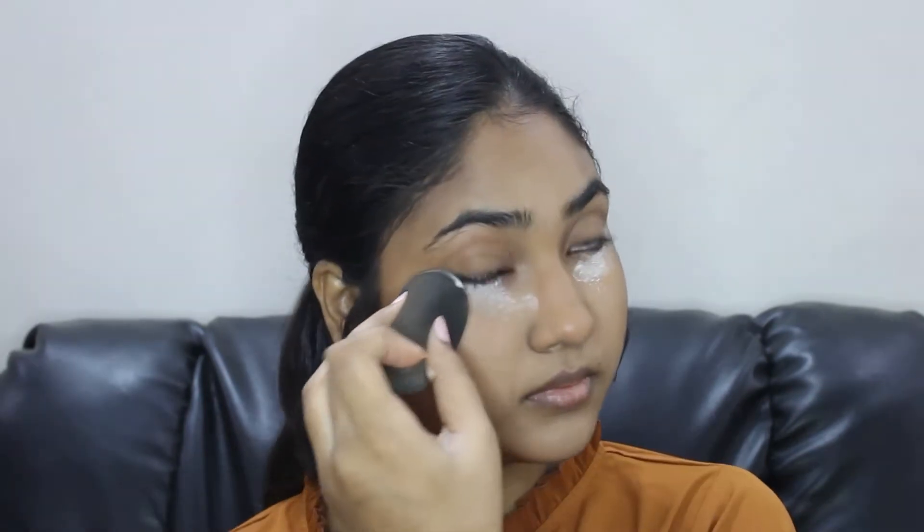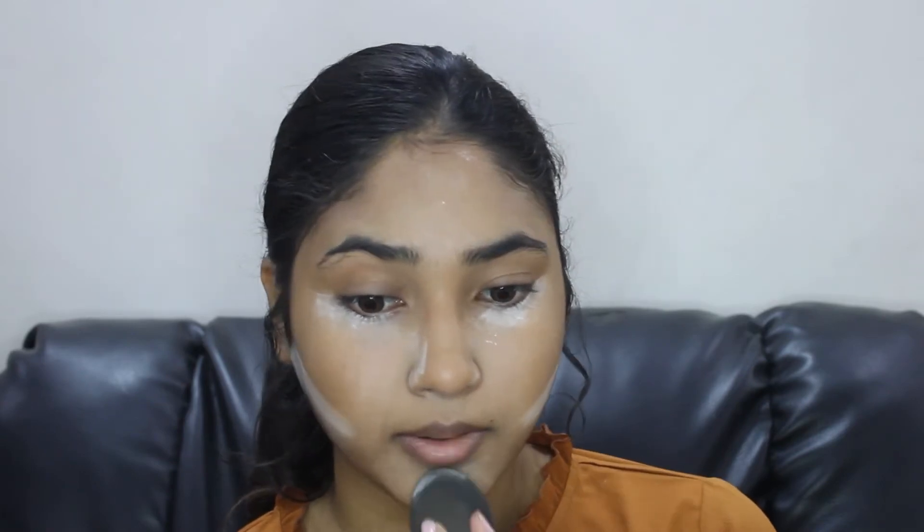For baking my face I'll be using this L'Oreal True Match Matte Fine Powder. I use it to set my base as well as to bake it, and then with the powder brush I'll buff it off.